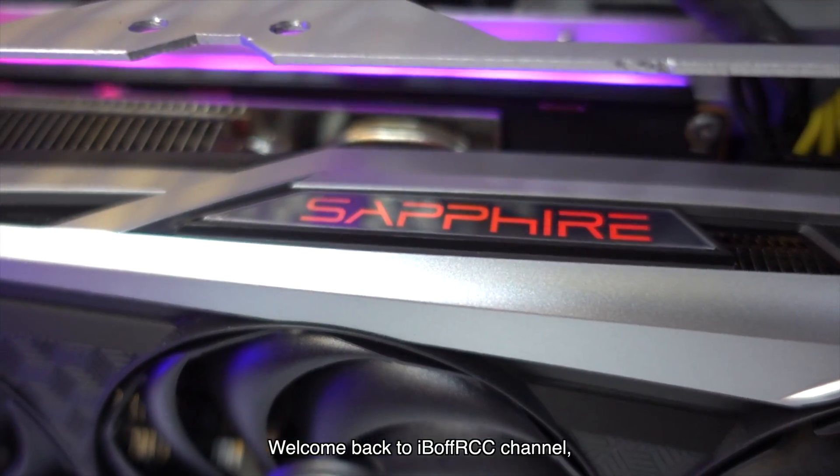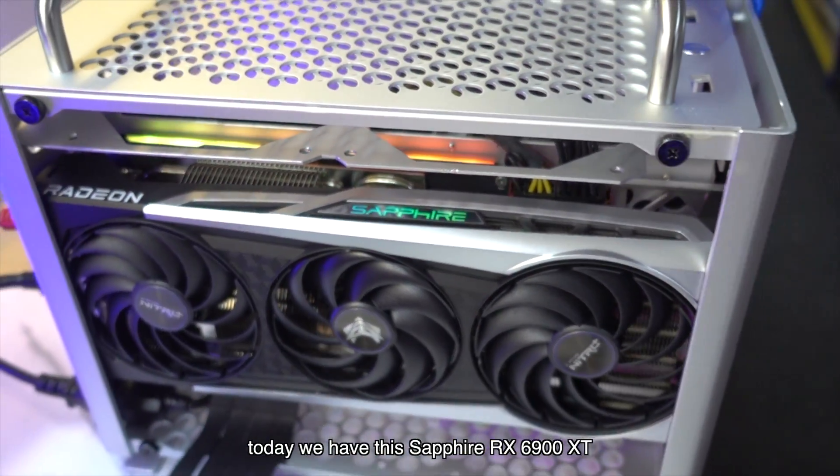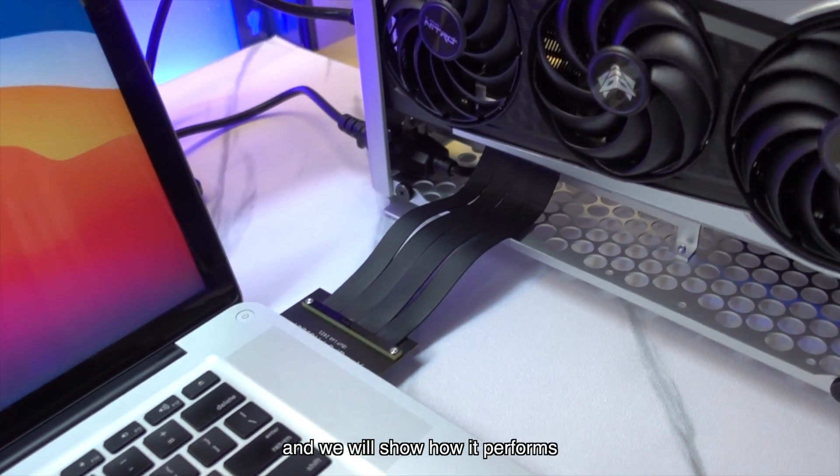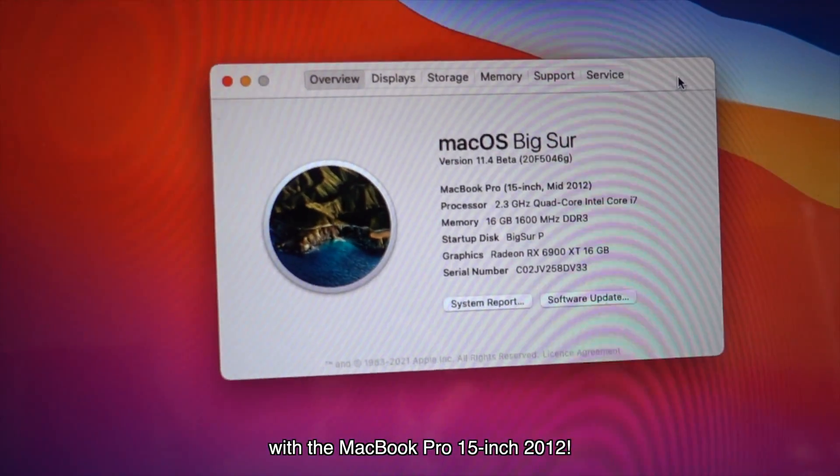Hi everyone, welcome back to Above Us' channel. Today we have the Sapphire RX 6900 XT SRX GPU unit and we will show how it performs with the MacBook Pro 15 inch 2012.